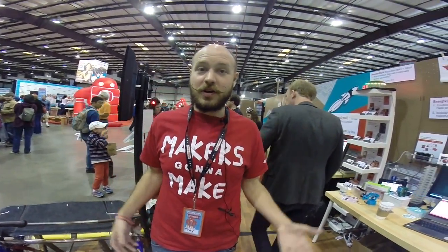Hey guys, I'm Trey German. We're here at the Bay Area 2015 Maker Faire, and I'd like to show you one of the projects I've been working on over the past couple months.